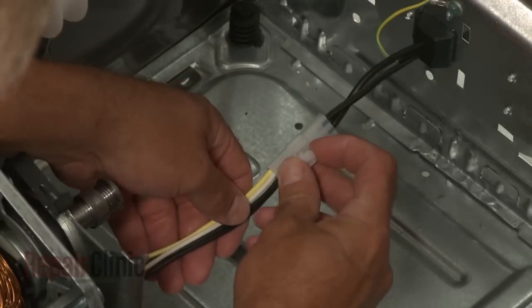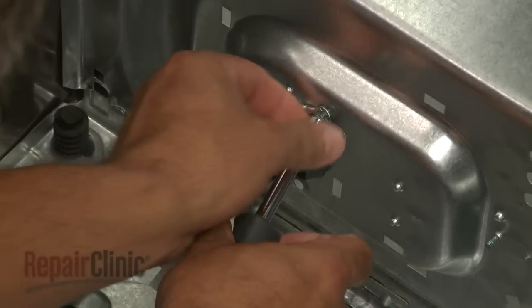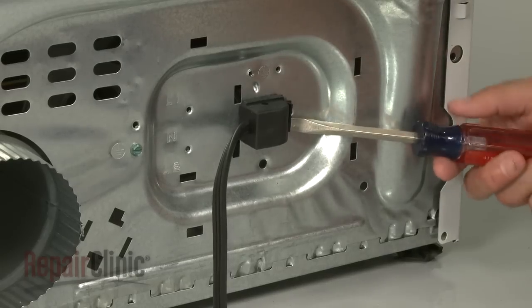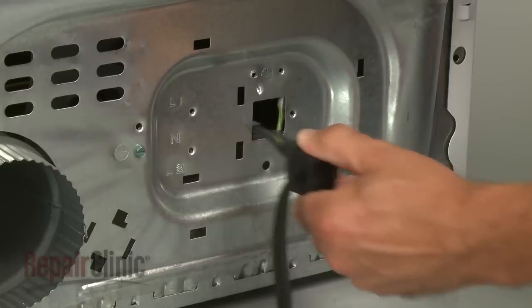Disconnect the power cord wire connector and remove the mounting screws securing the grounding wire. Use a flat head screwdriver to depress the tab on the retaining clip to release the old power cord through the rear panel.